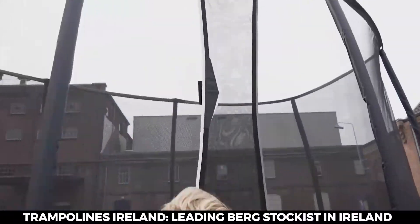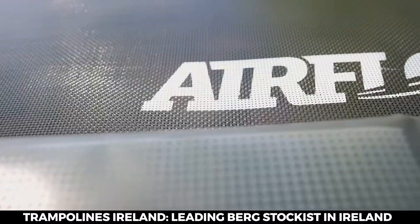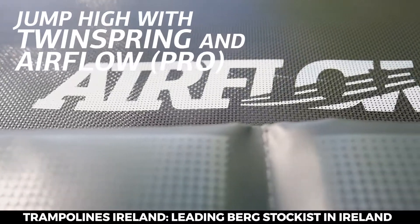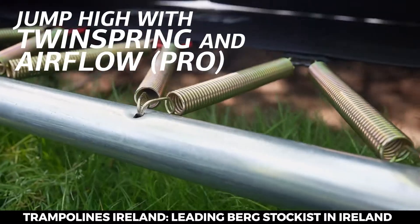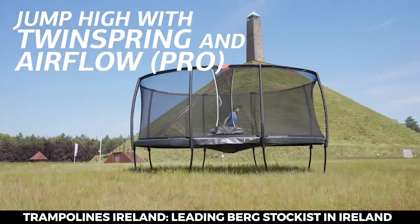You want to go higher, faster, more and better — and that's possible thanks to the Airflow Mat. Better than yesterday and higher than your friends. Twin spring: those are cool springs for even more time high above the mat.